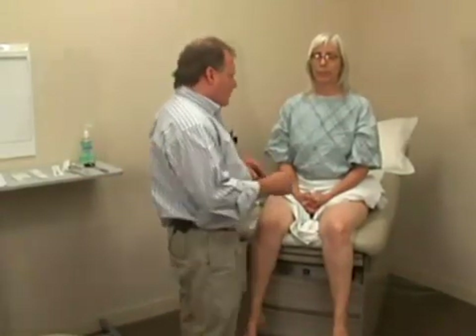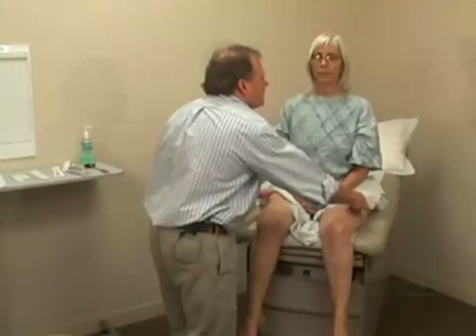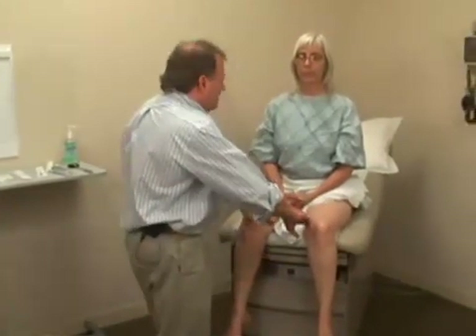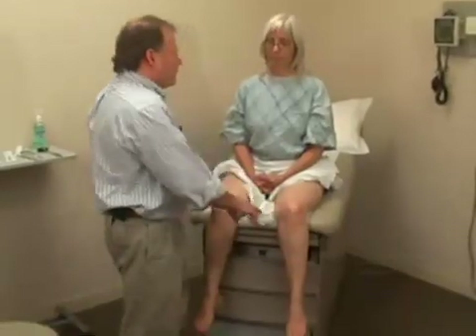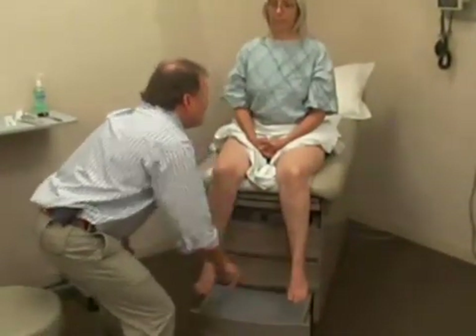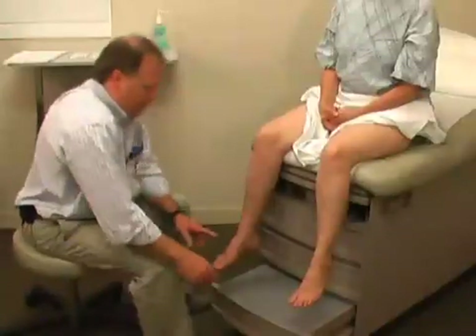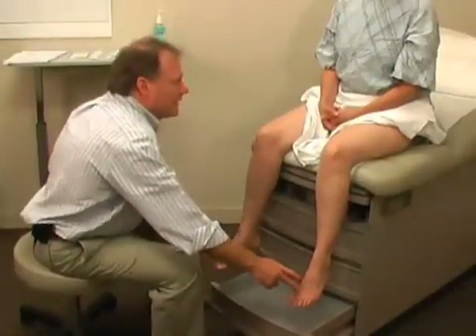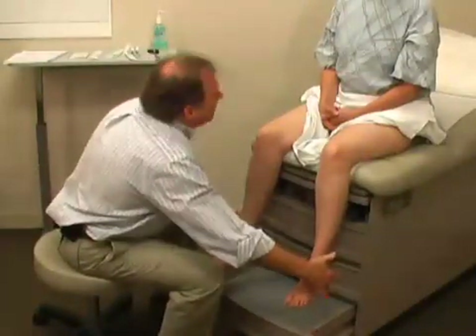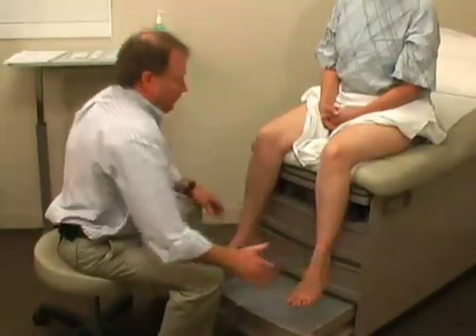We're going to start at the upper thigh. Do you feel this here? Same on both sides. Good. And then medial knee — same. That's L3. Medial ankle — same. Good. On the foot here — same. Good. That's L5. And then over on the lateral heel area — same. And that's S1.